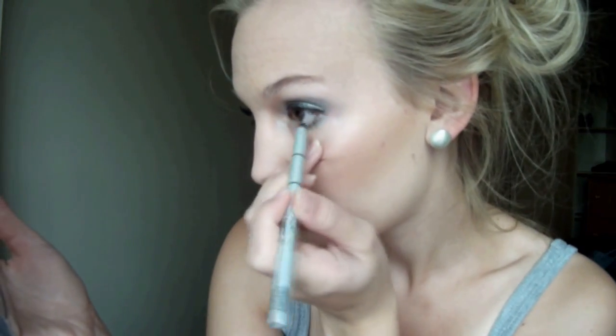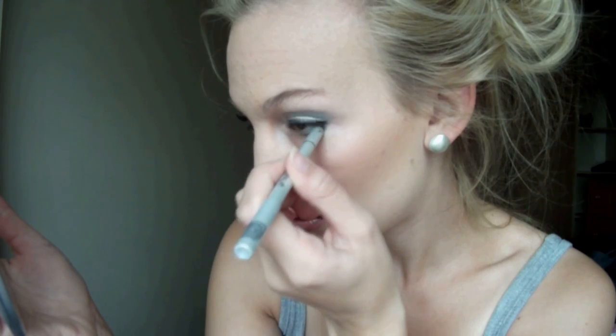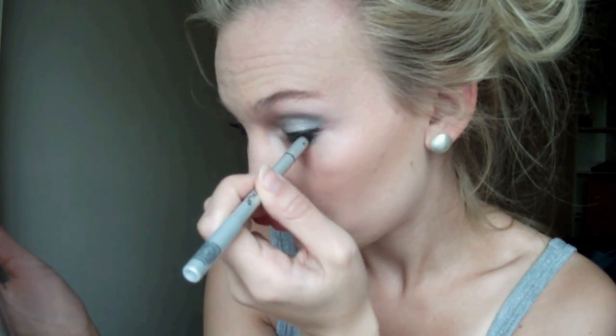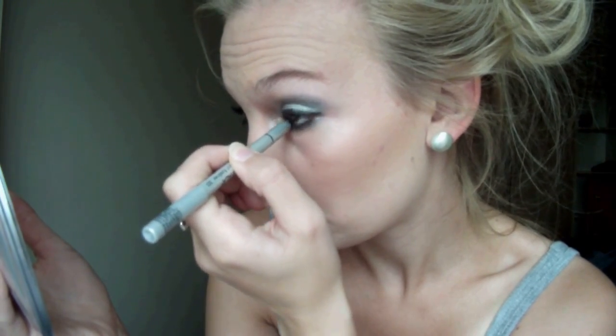Then I'm going to line my waterline. I'm going to be using this Impala Waterproof eyeliner in black. This is a German brand, I think. This badly needs to be sharpened. So just line your waterline. And what you can also do is line your upper waterline as well, just up here.